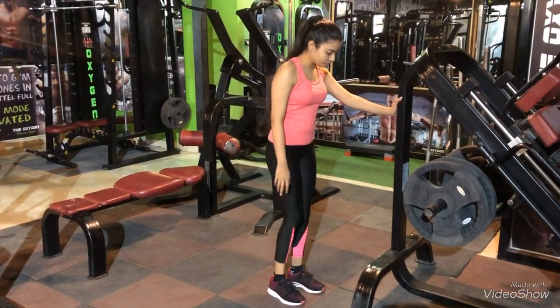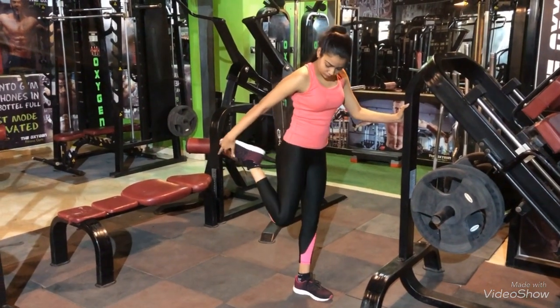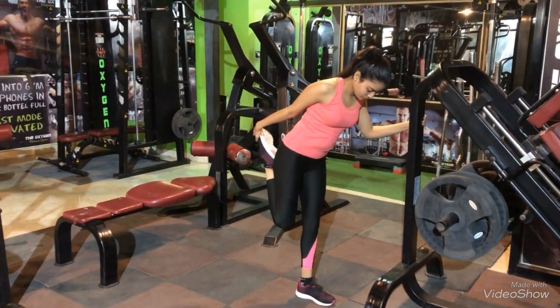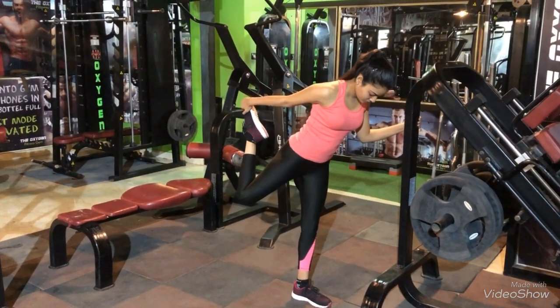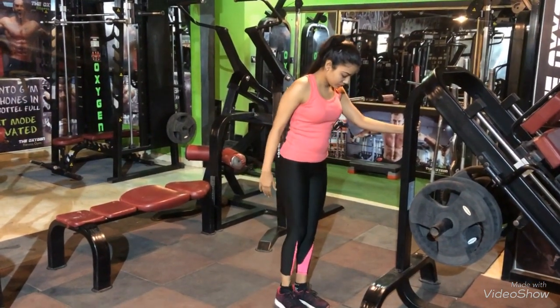We will do a very simple leg workout routine today which you can do at your gym or at home, whichever place you like. We will start with squats — make sure you watch my posture and the form should be very correct. We will warm up before the exercise, as stretching out your muscles is very important before every workout.